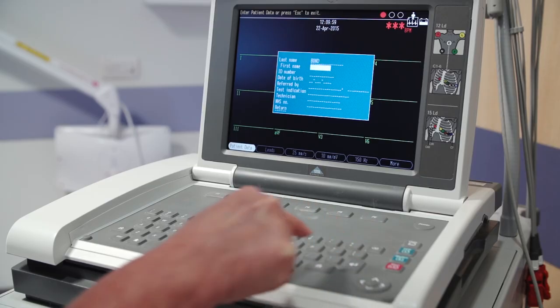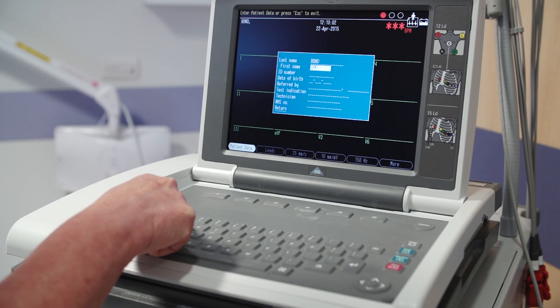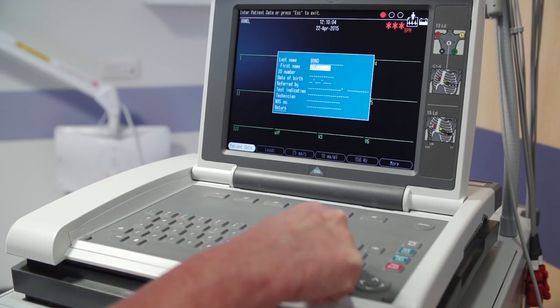You must also check the patient's details with the patient, which includes the name, the hospital number, and the date of birth.